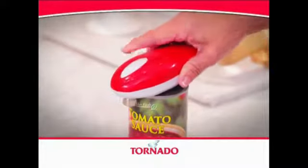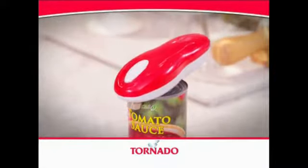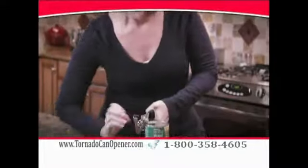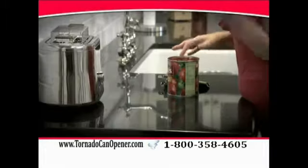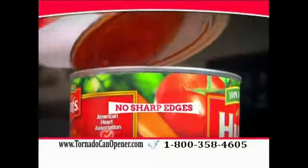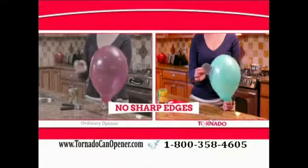Just place it on the can, press the button, and in seconds, all the work is done for you. It really is that easy. Unlike other can openers that cut the top off and leave dangerous sharp edges, the Tornado utilizes this unique patented cutting design that enters the actual rim of the can, leaving no sharp edges.